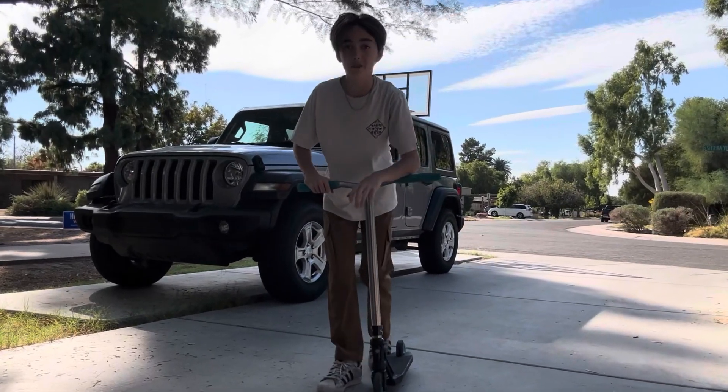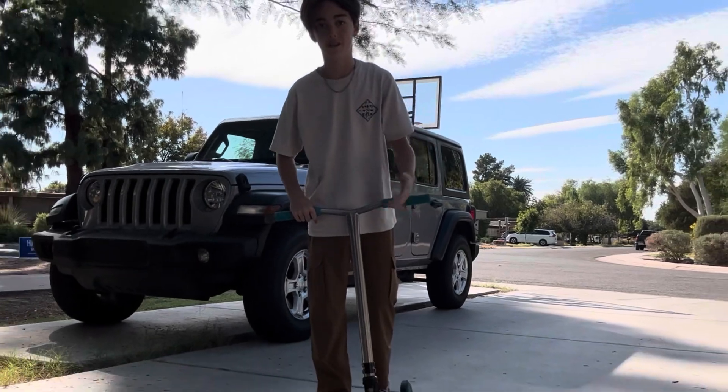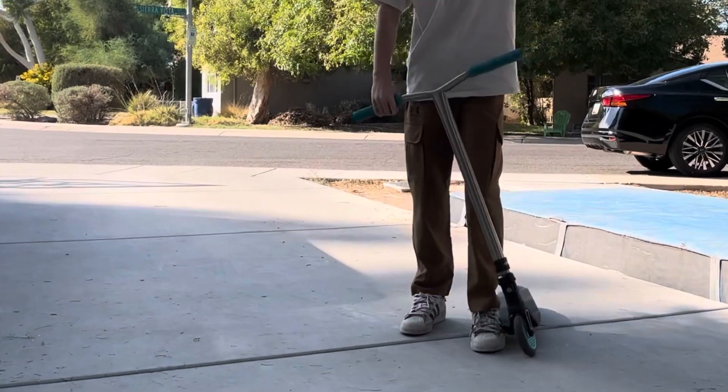Yo, what's going on everybody, welcome back to another video. In this video I'm going to be teaching you how to sail — so let's get right into it.